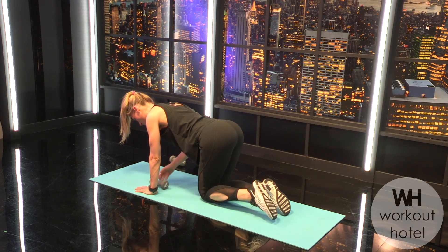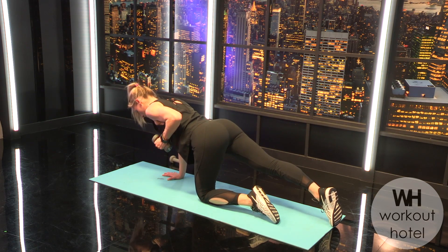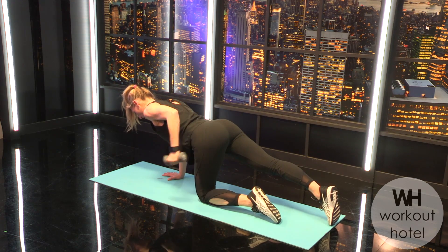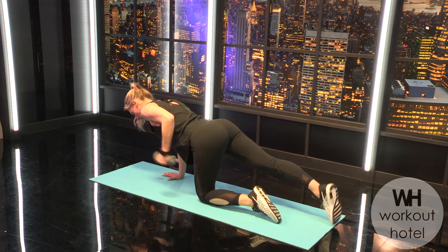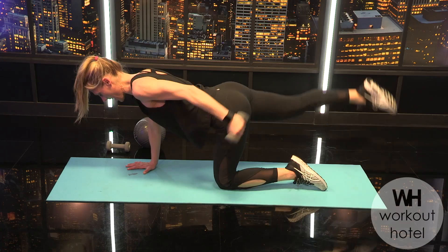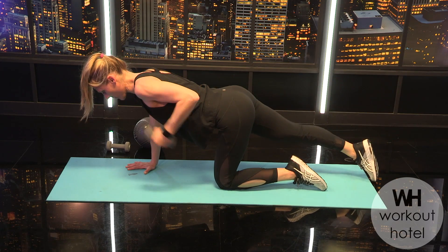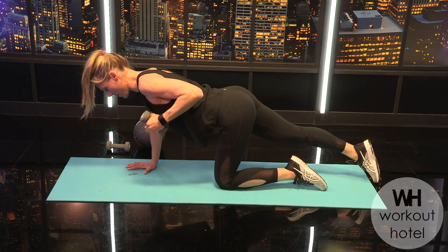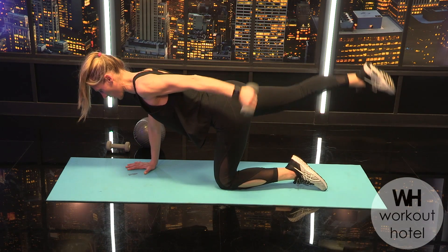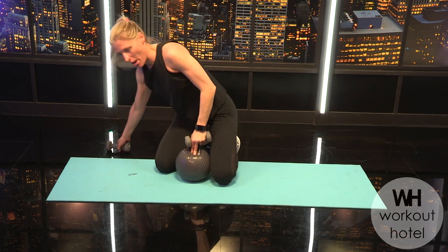Switch — opposite side. Left knee bends in, right leg is long. Drive the elbow back, gazing down. Start with the kickback, keeping the arm isolated with a strong core. Then add a little leg lift and lower — fire that glute. Eight, seven, six, five, four, three, two, one.